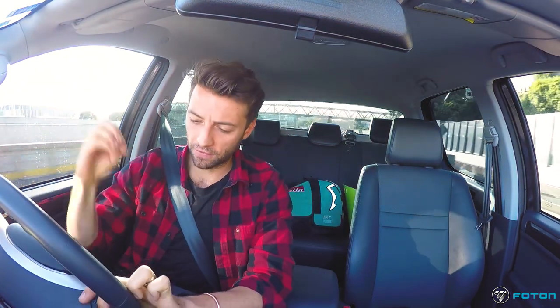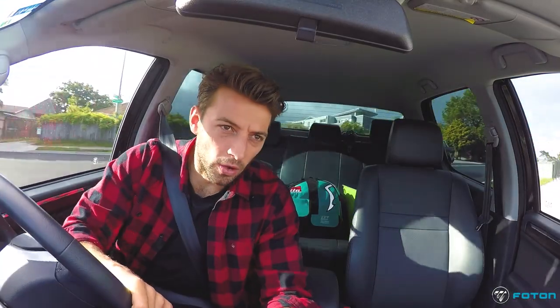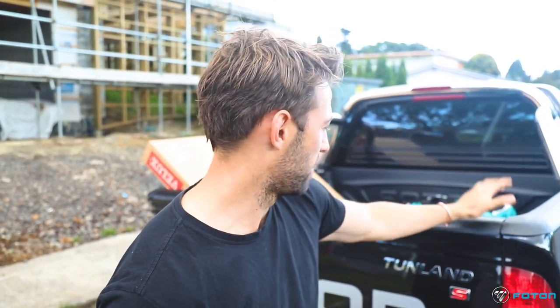I was expecting something slightly more planky from a ute, but it's just a really comfortable drive. We've got electric windows, air con, cruise control, volume control and phone control on the steering wheel, lots of storage space. There's a place for your coffee — makes the driving experience more pleasurable, that's for sure. One of the best parts about owning a ute is the tray space — you can chuck pretty much anything in the back, like materials or suitcases when going away. Put a cover on and you're off.